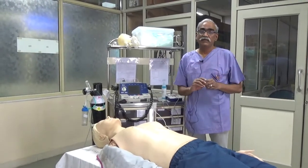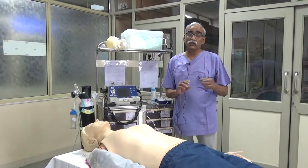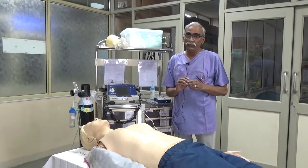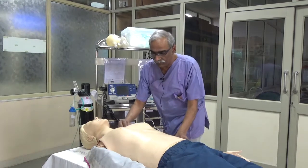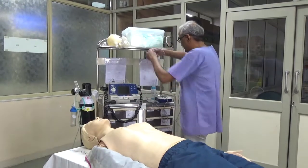Defibrillation, when it is done in the context of a cardiac arrest scenario like you saw, like you may have seen in the overall video. In this I am just going to demonstrate how defibrillation is done. So the first step — before I do the first step let me just disconnect the ECG leads because I am going to use the paddles to shock.